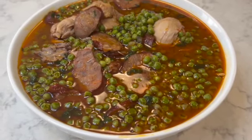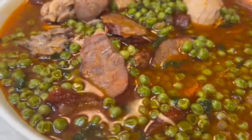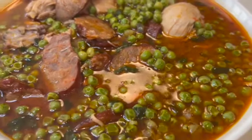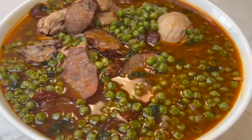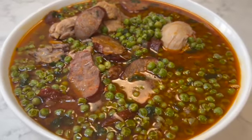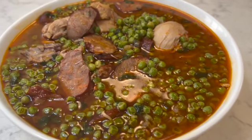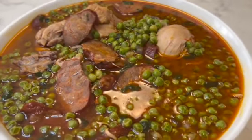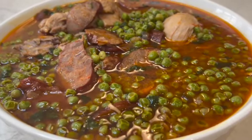I've plated the dish — vilhas com galinha e chouriço — peas with chicken and chorizo. It looks delicious and it's ready to be served. You can see some chorizo, some chicken, and the peas. The broth in itself is so tasty — if you get some bread and just dip it in, it takes you to another world. This dish is very simple; under one hour you can have it prepared from start to finish.